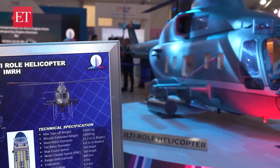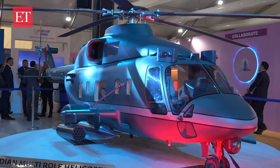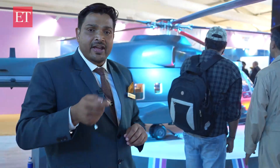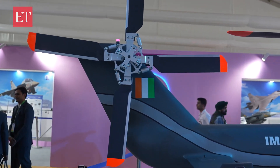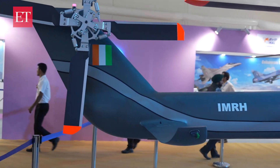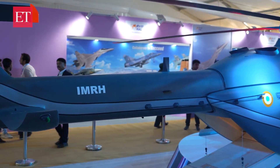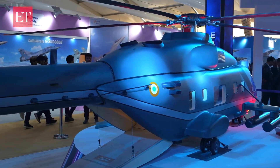This helicopter is going to have a 5-bladed main rotor. It is an articulated rotor with spherical bearings. Similarly, we are going to have an articulated rotor on the tail rotor, but with 4 blades. 4 blades are used because we want to operate at high altitude — more blades and higher diameter will help us carry out operations at high altitude and in adverse weather conditions.